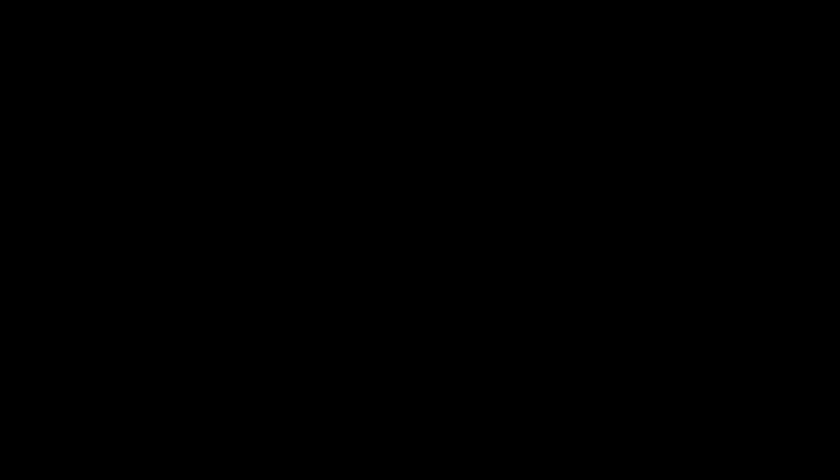I hope you all liked this video. If so, please give it a like, subscribe to the B&H channel, and comment below letting us know what videos you guys would like to see in the future. Also, be sure to check out our channel at SLR Lounge on YouTube. My name is Pai and I'll see you guys in the next video.